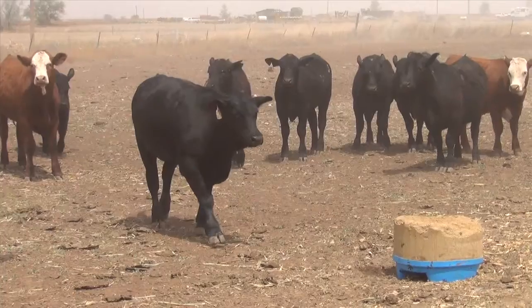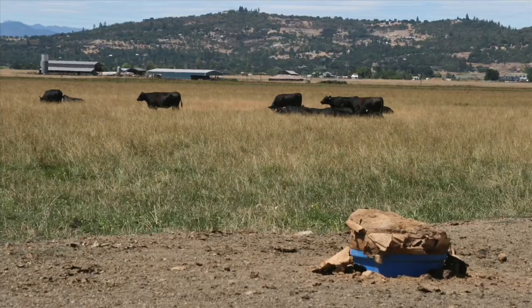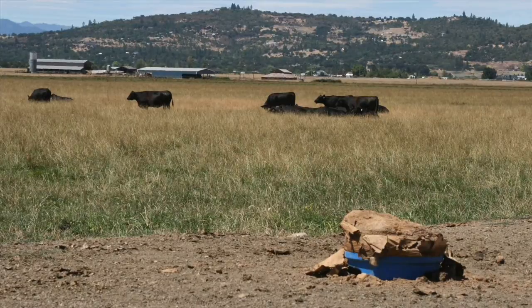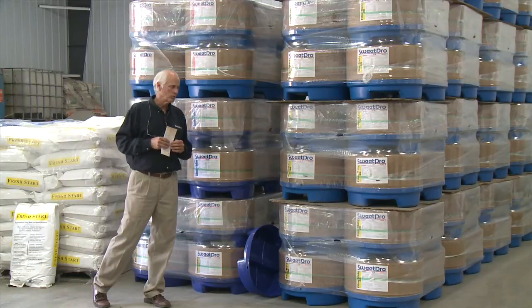The Cattle Candy is designed for that four-to-seven-weight calf, but a lot of people who have good forages will have their cows on the Cattle Candy as well. So you match it to get that animal eating in that pound per head per day typical range.